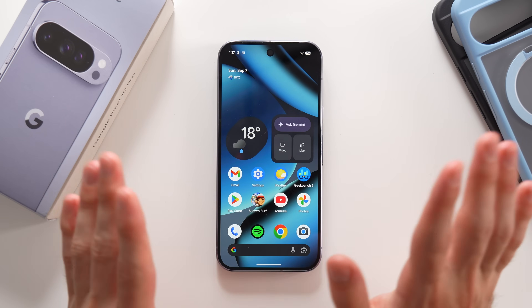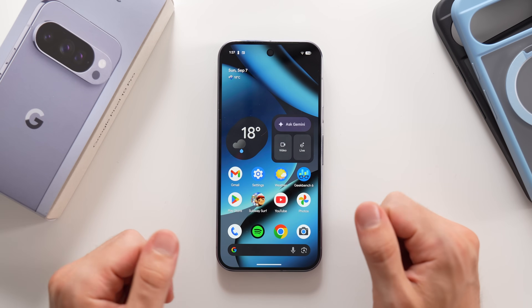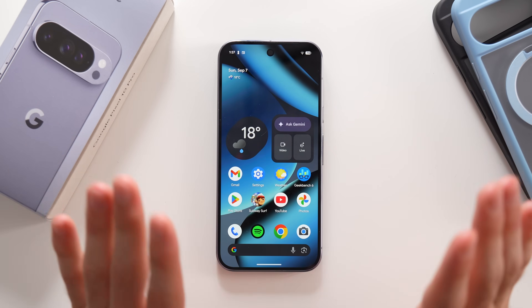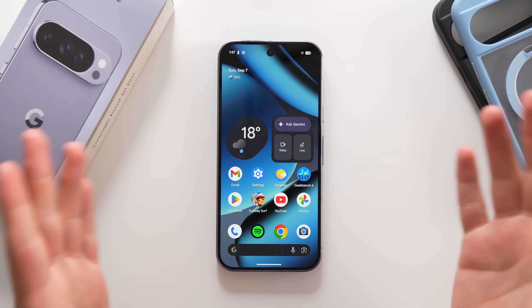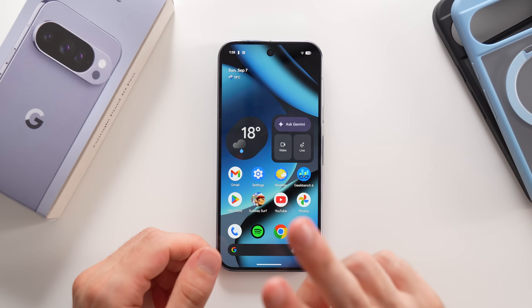That's everything you need to get properly started with the Google Pixel 10. I hope you enjoyed the video — if you have any questions about anything I covered, please let me know in the comments, and I hope to see you again very soon. Peace.